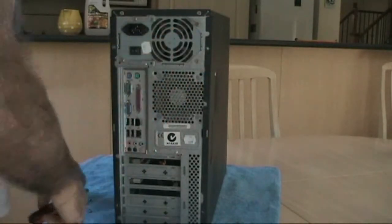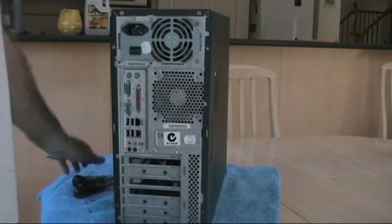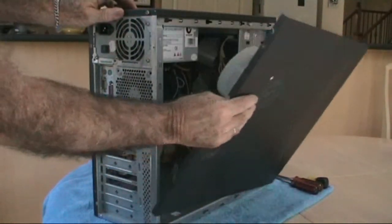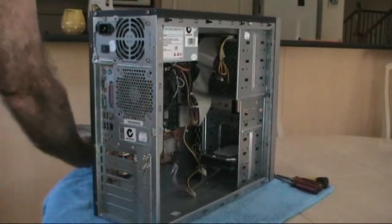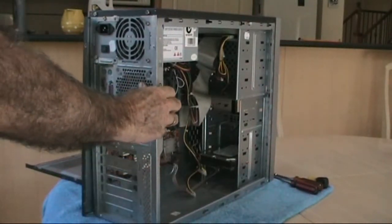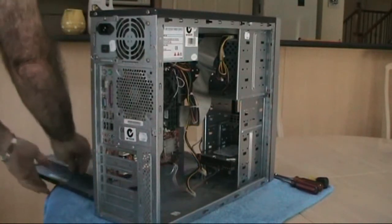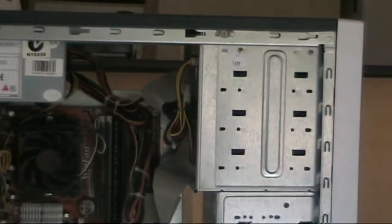To remove the side panels, pull backwards towards you, lift to disengage the sides from the connector piece, and put those panels to one side. This exposes the interior of the cabinet.